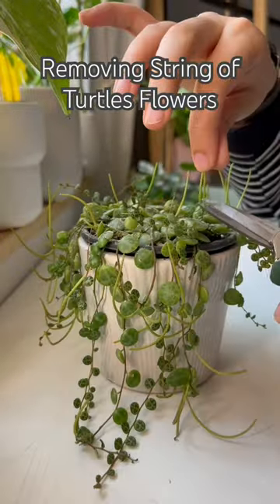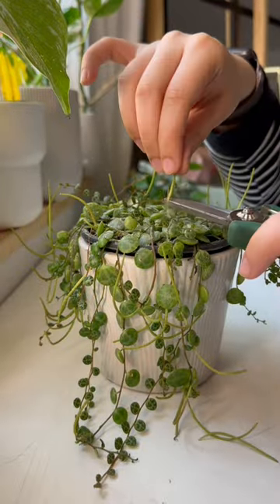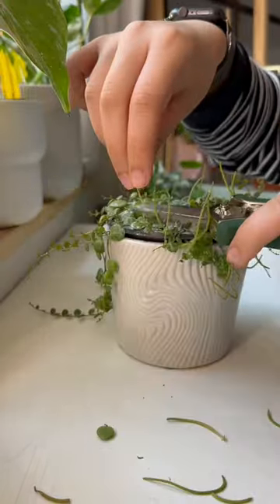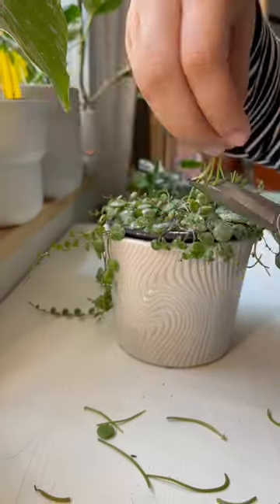Welcome back to my plant salon where I give my plants a makeover. Today we're gonna be giving the string of turtles plant a haircut. You're wondering what I'm cutting off — these are the flowers of a string of turtles plant and they grow a ton of them when they're happy.